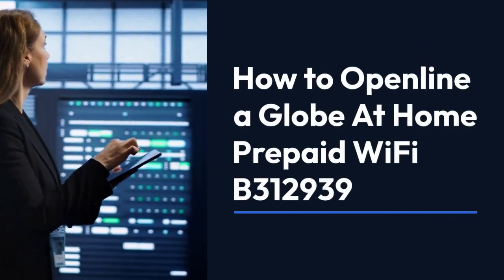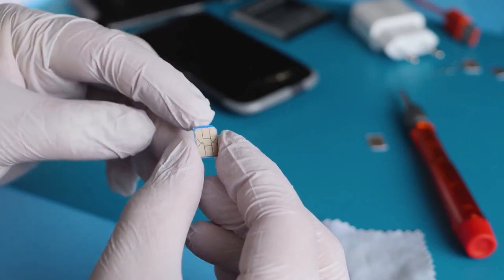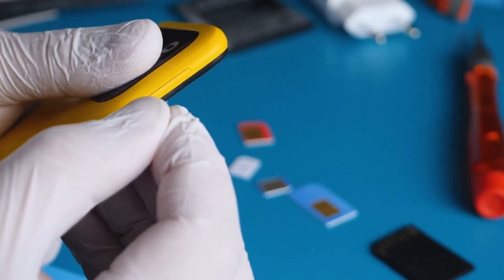We're going to explain how to open-line a Globe at Home prepaid Wi-Fi B312939. This process allows you to use a different SIM card in your device, giving you more flexibility with your network provider.